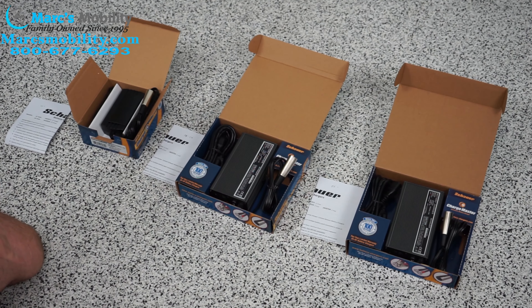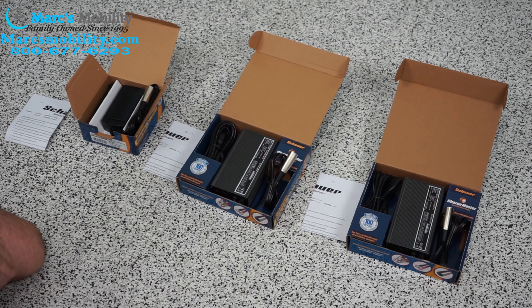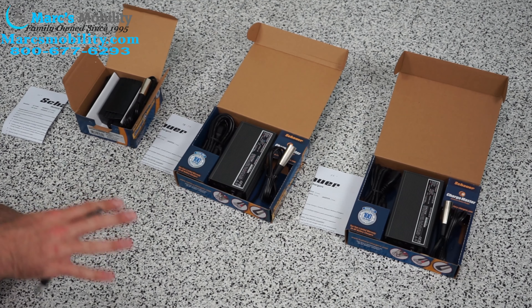We do sell all three of these sizes here, so give us a call and we can figure out what you might need and help you out.